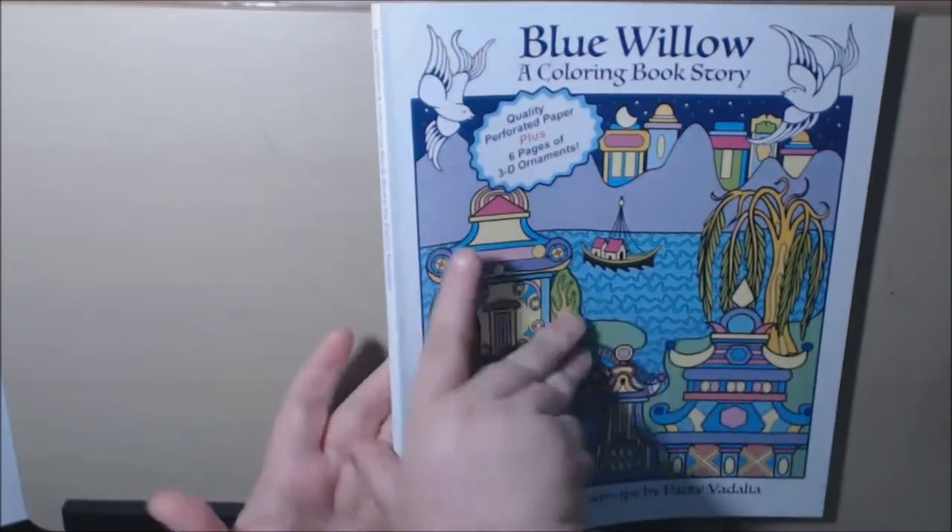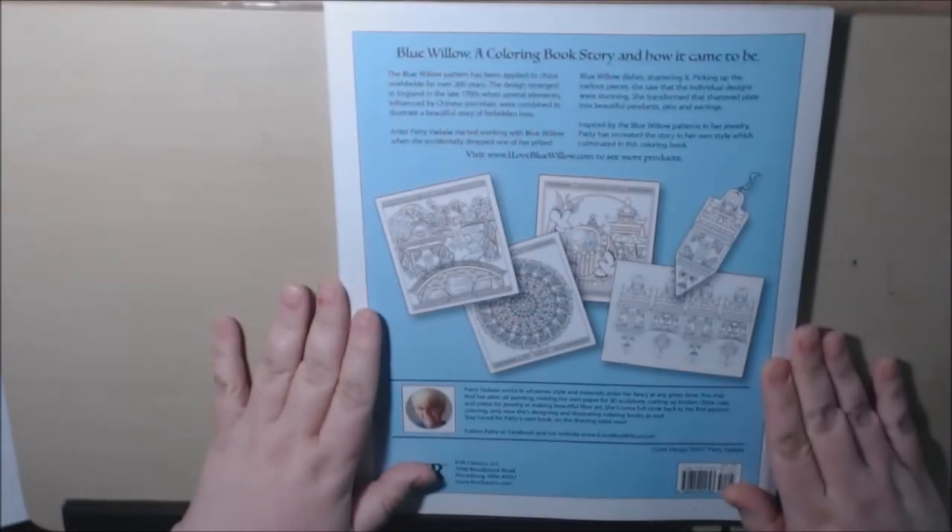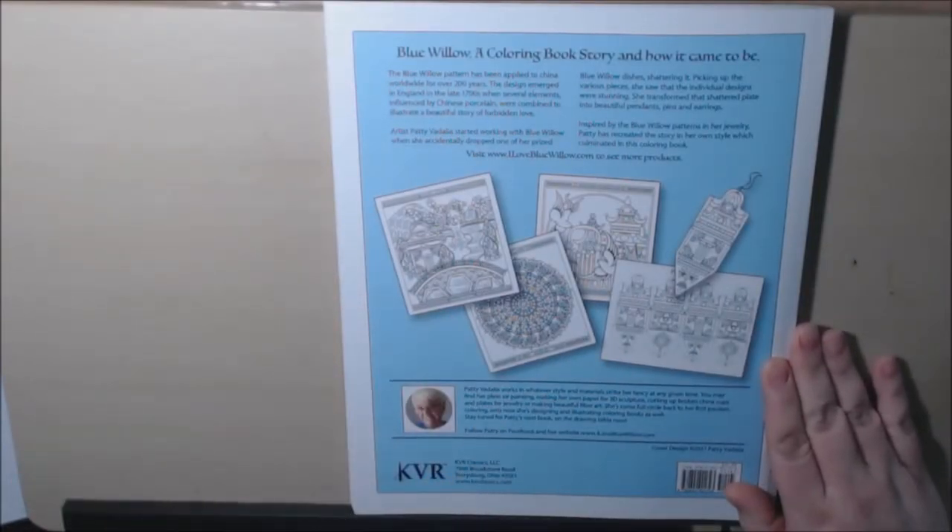It is a really heavy-duty book with a nice weight to it. This is the illustrator, Patti Vidalia.